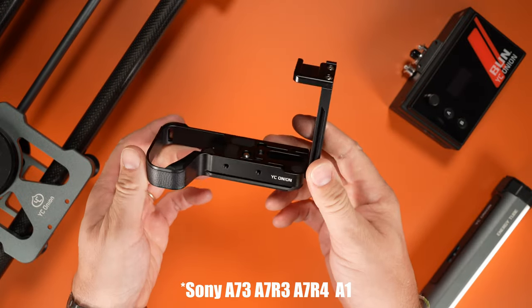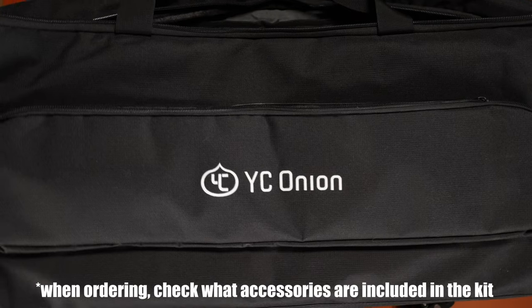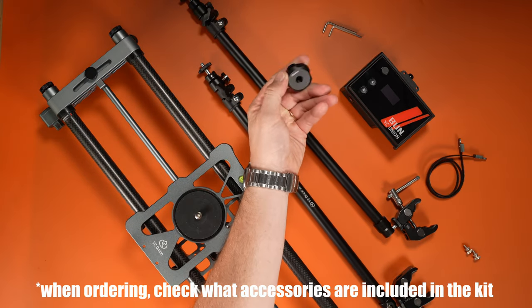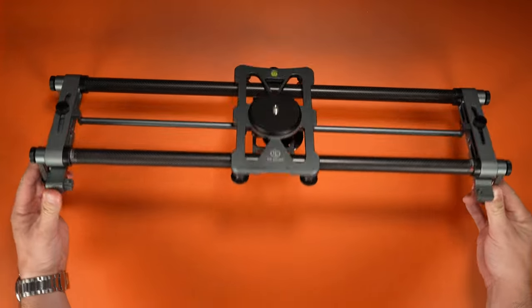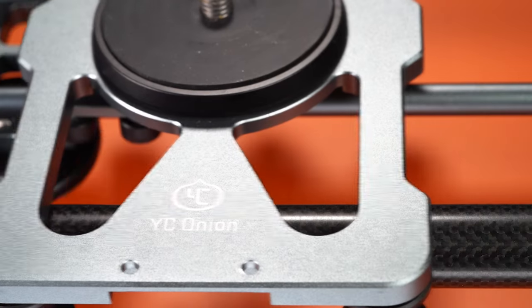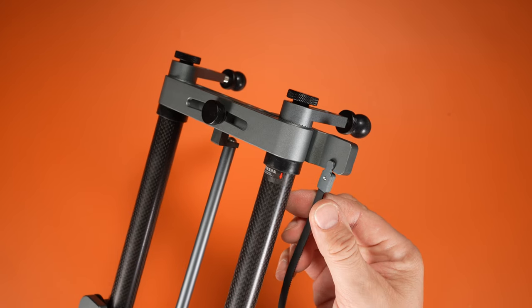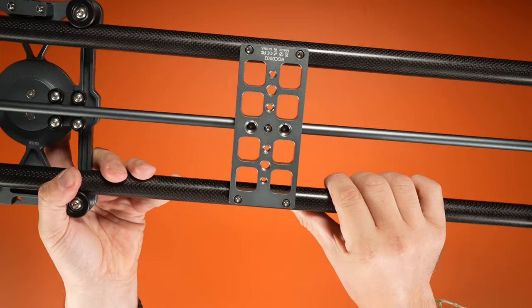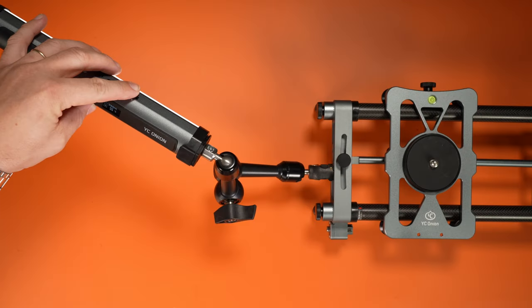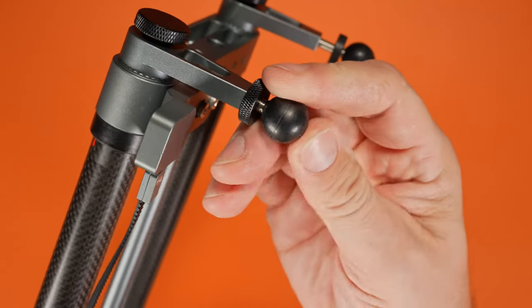The Hot Dog slider comes in three sizes, and ours is the smallest 60 centimeter version. In the carrying bag you get the slider, the motor, side supports, a belt, 3/8 to quarter inch adapter, mounting screws, and hex keys. From the very first look, the slider impresses with its construction — the aluminum frame is sturdy and the rails are made of carbon fiber, with a well thought out belt design featuring magnetic holders and reinforced aluminum supports. The bottom of the slider frame has quarter inch and 3/8 mounting holes.